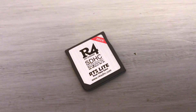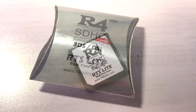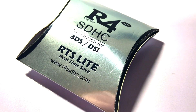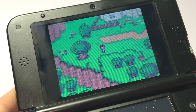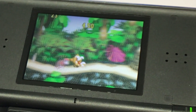Hello everyone, and welcome back to another video. My name is Anton, and today we're going to be taking a look at the R4 card that runs on the 3DS, DSi, DS Lite, and basically all of the DS consoles. I'm going to show you guys how to set it up, as well as my thoughts and opinions of the R4 card, and some tips to make the R4 card experience better. Anyway, let's get started.